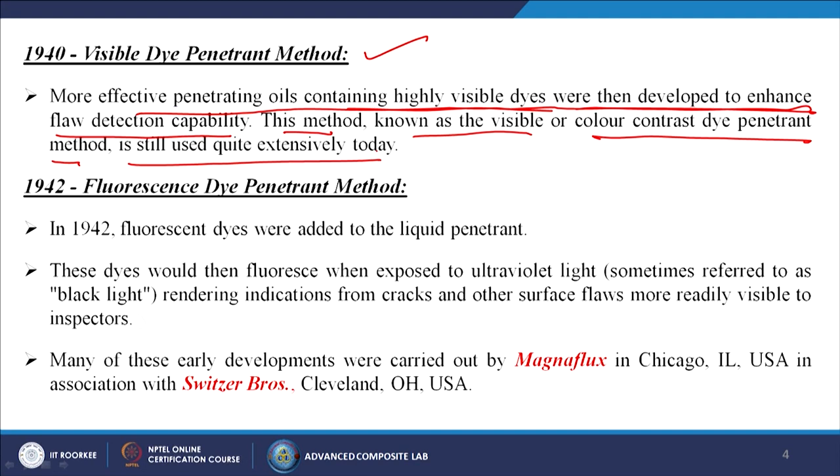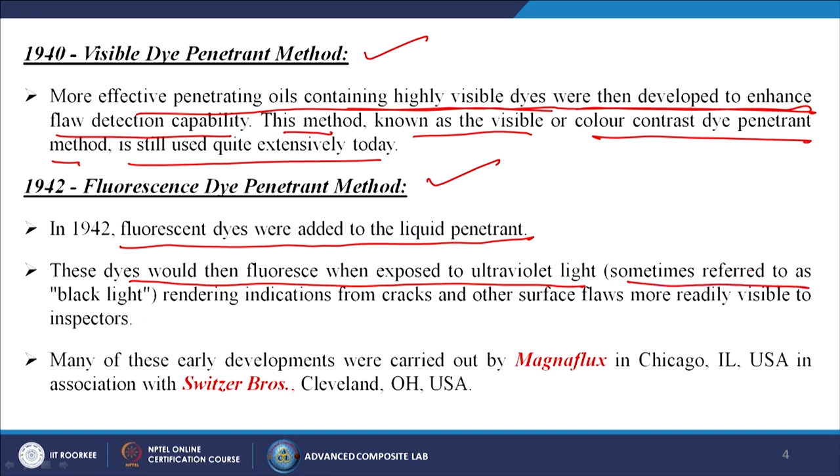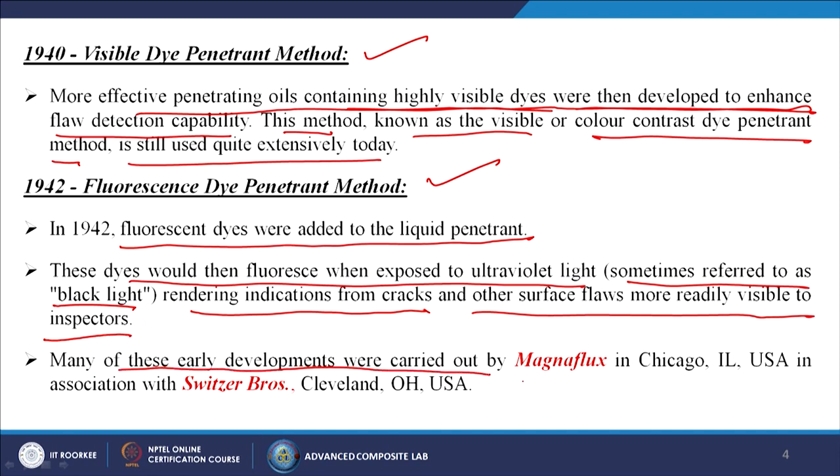In 1942, the fluorescent dye penetrant method was introduced. Fluorescent dyes were added to the liquid penetrant; these dyes fluoresce when exposed to ultraviolet light, sometimes referred to as black light, rendering indications from cracks and other surface flaws more readily visible to inspectors. Many of these early developments were carried out by Magna Flux in Chicago, Illinois, USA, in association with Switzer Brothers, Cleveland, Ohio, USA.